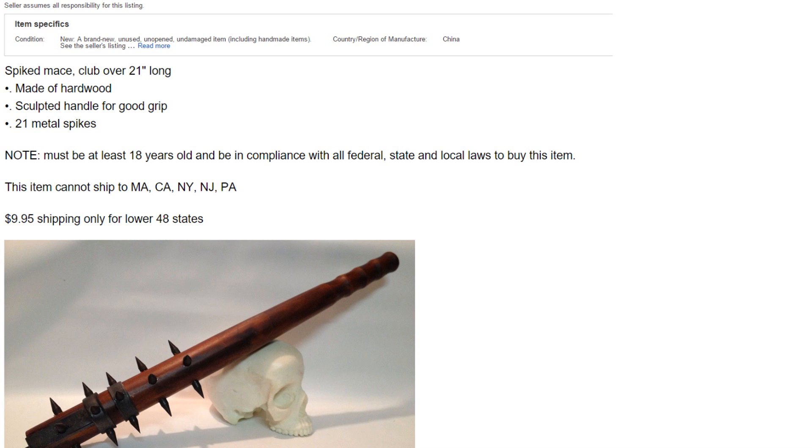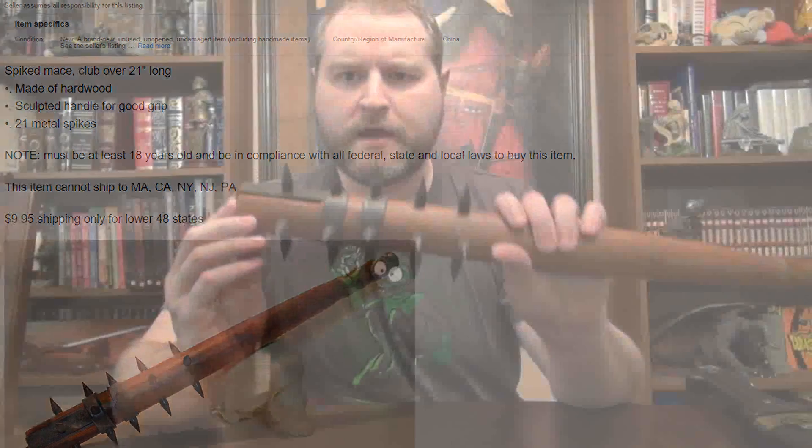Now to change it up a bit, let's try to buy a mace — well, a medieval spiked mace club. According to the eBay page, it's made of hardwood and has a sculpted handle for good grip and 21 metal spikes.